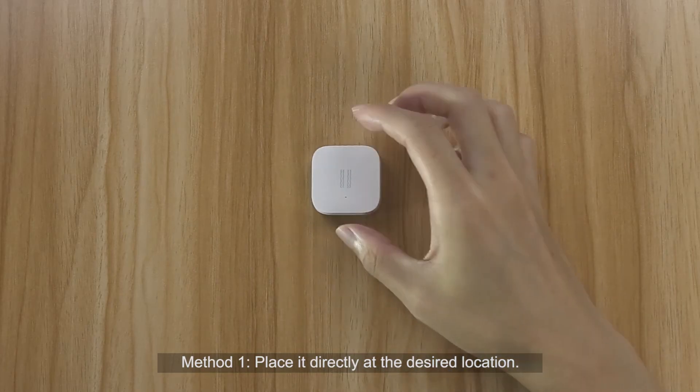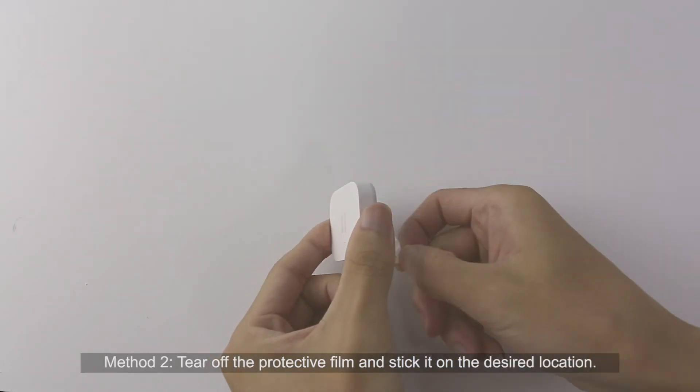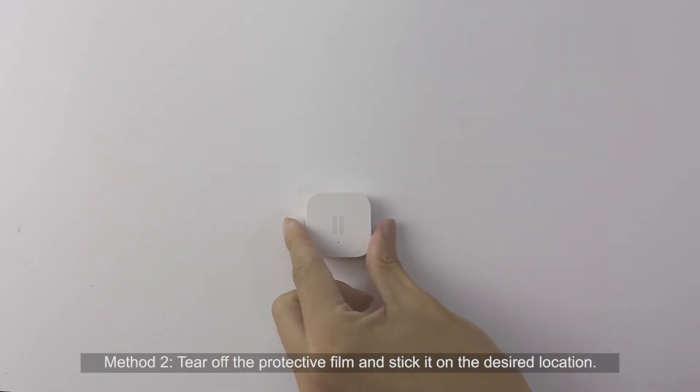Method 1: Place the sensor directly at the desired location. Method 2: Tear off the protective film and stick it on the desired location.